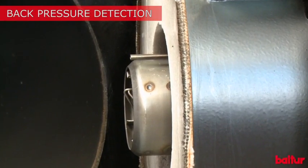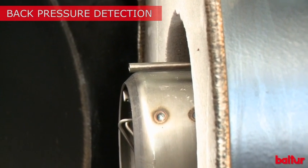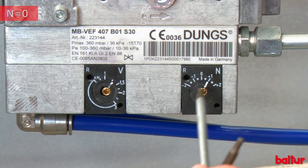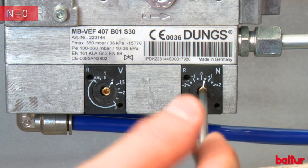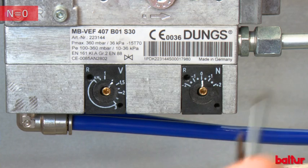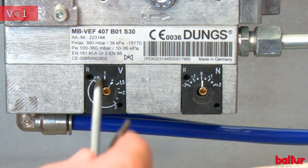Position the pipe for back pressure detection inside the combustion chamber, flush with the burner nozzle. Use an Allen wrench to move adjustment screw N to 0 and adjustment screw V to 1.